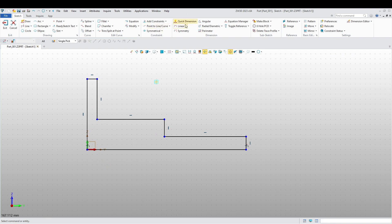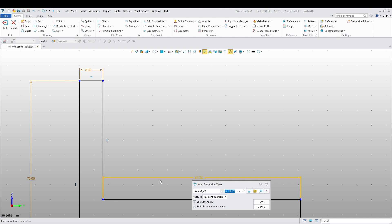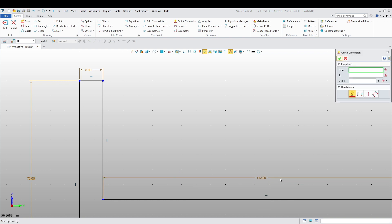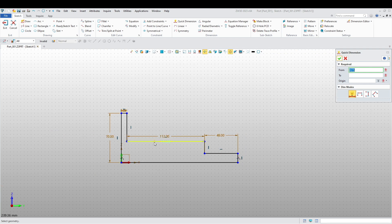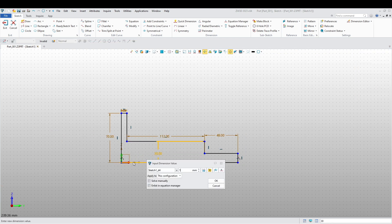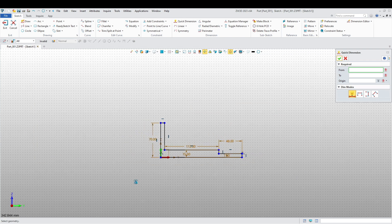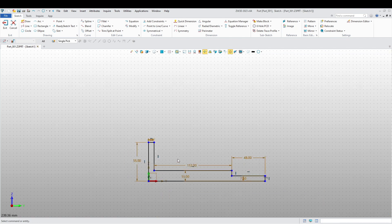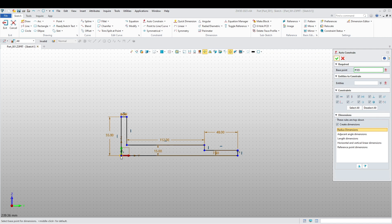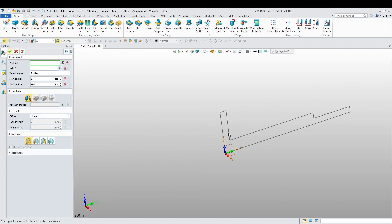Let's add some dimensions. This is going to be 48. The diameter of this one is going to be 15. Here it's going to be 7.5. And this is going to be 8. Watch — this is going to be 55. So now we're just going to do auto-constraint to make sure that all our constraints are in place.